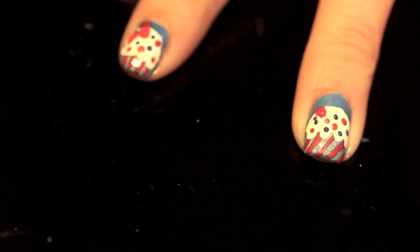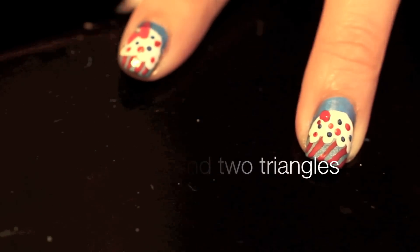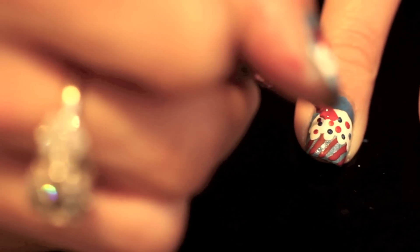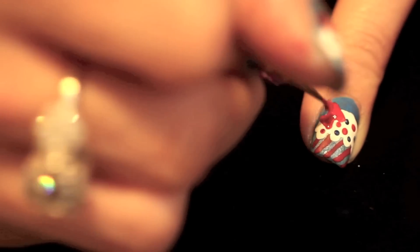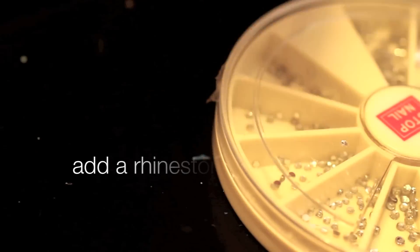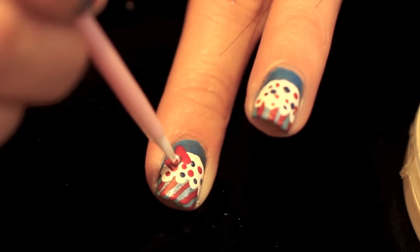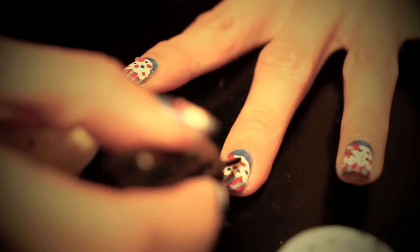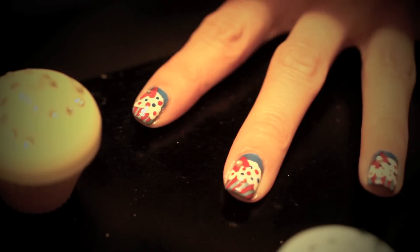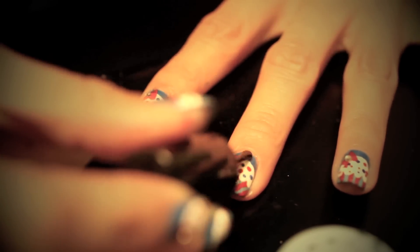Let's finish this off with a cartoon red bow — first dab a dot and then draw two triangles. Add some rhinestones for extra sparkle. Now let your nails completely dry, sealing your artwork with the top coat. I like to dab on all the colorful areas first, then give it one good full coat.